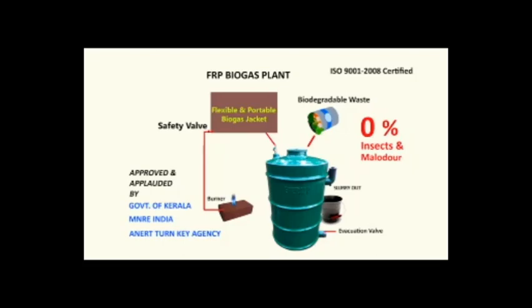For installing the digester, we have to find a plain surface and then place the digester plant properly. Then fill the digester plant up to 70% capacity with equal volumes of water and dung. From the third day onwards, Biogas will be produced by the action of bacteria. The amount of Biogas will be very less at the beginning.